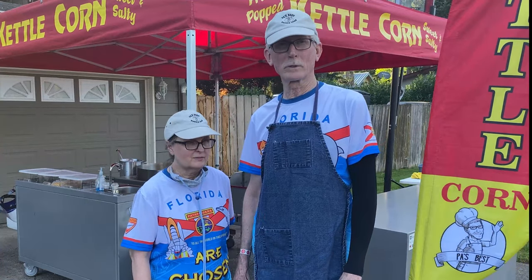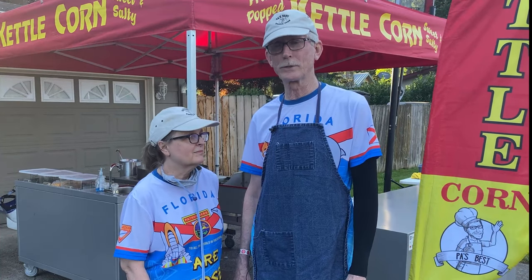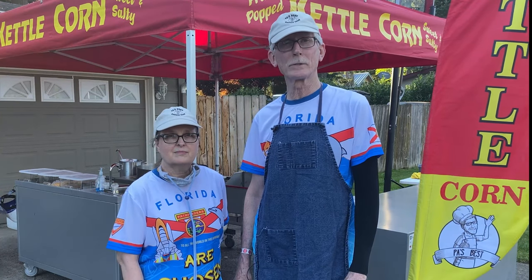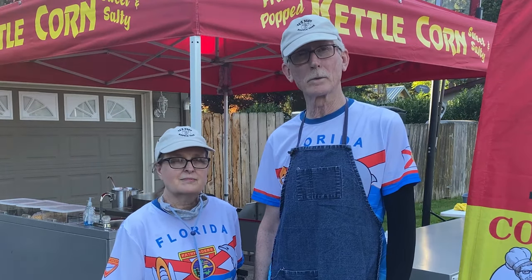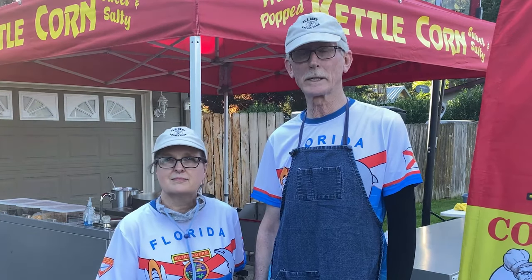As our kids were growing up, we always worked with Pathfinders and helped them with camperees and the skills and the things that you do with kids at that age. After I retired from Adventist Health, we were looking for ways to help give back to some of the kids that we work with now, and my brother was cooking kettle corn in Florida to help kids raise money down there.